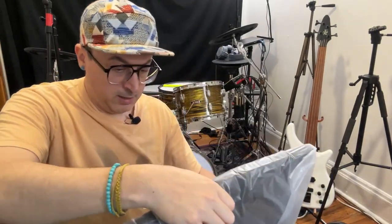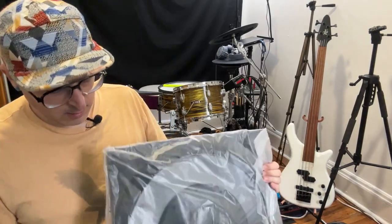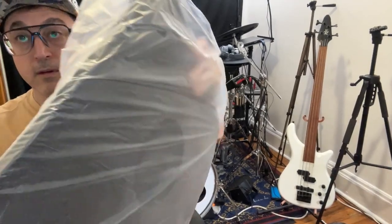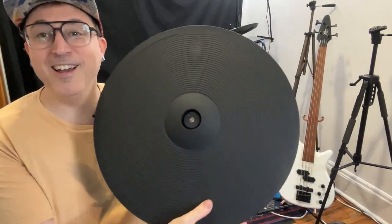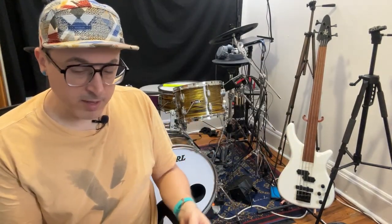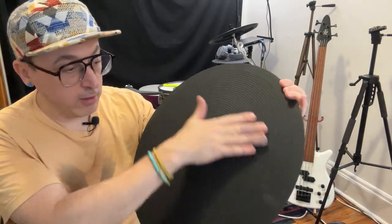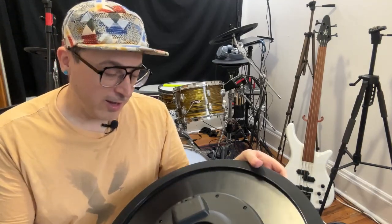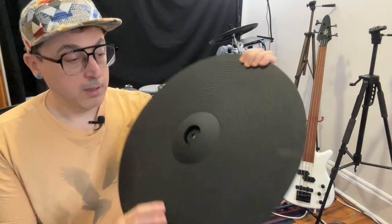Oh wow, pretty good packaging — a big piece of foam on there. They included a spin stopper, which is nice. That seems so huge! I've never had an electronic cymbal this large before. It's pretty heavy, surprisingly. This one is non-branded. On Alibaba, ordering from the company that makes Lemon, you have the option to get one without a logo. I didn't even realize I'd done that, but that's what I ended up with — sans logo.